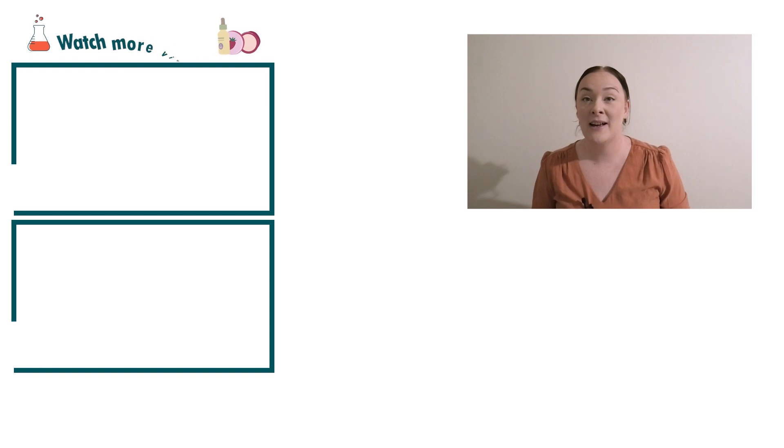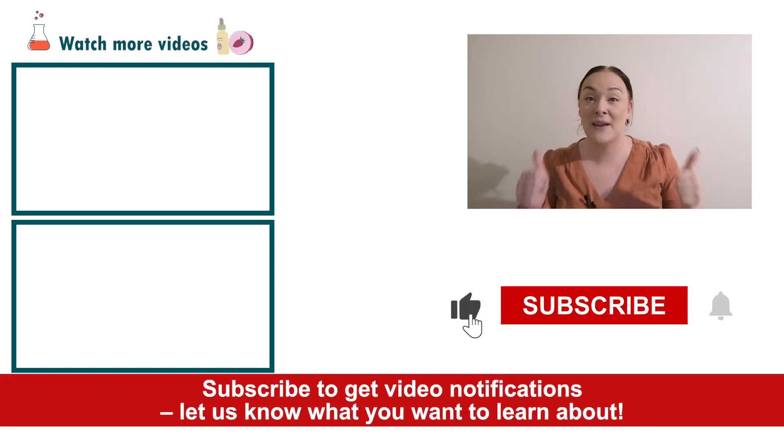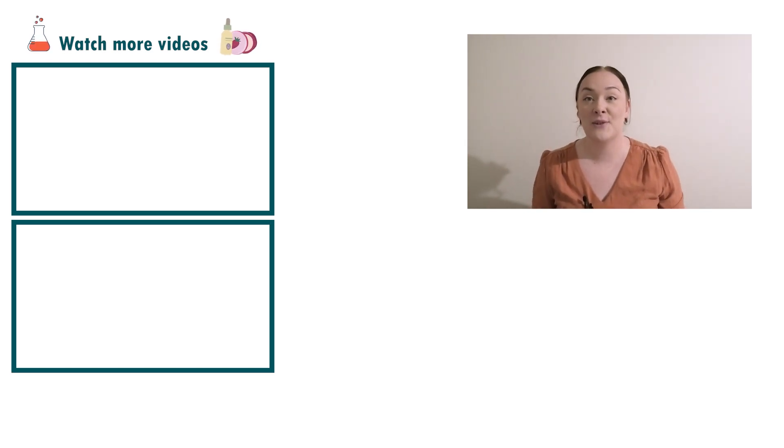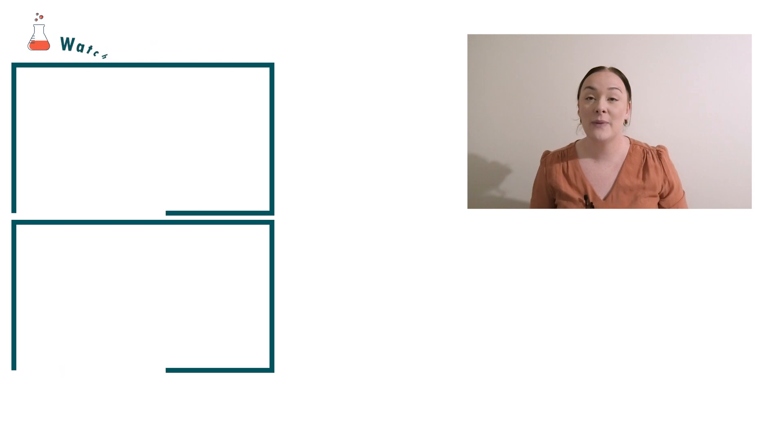Well, there you go — that's how easy it is to make a natural regenerating night serum! If you enjoyed today's wellness product video, please give it a thumbs up. Leave any questions in the comments below and don't forget to subscribe to receive notifications on all our videos. Happy formulating!